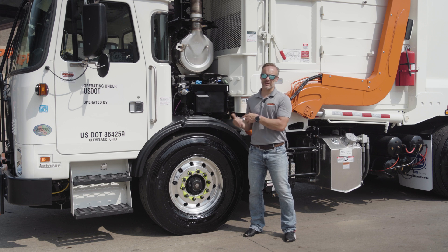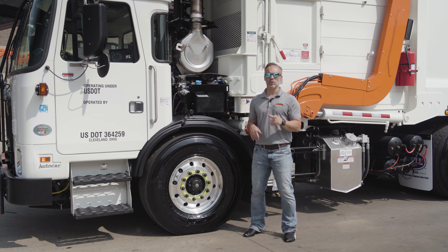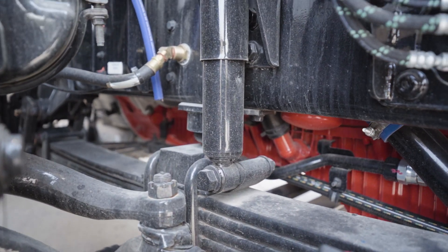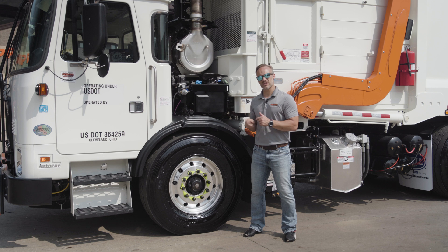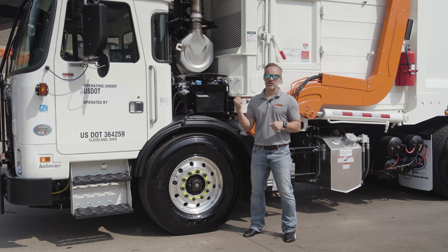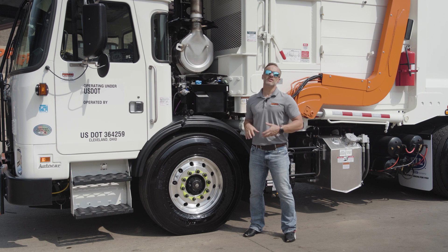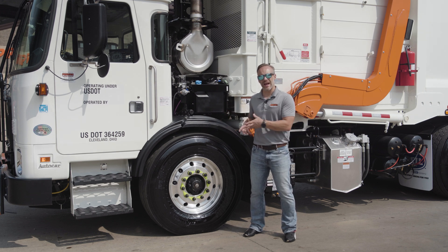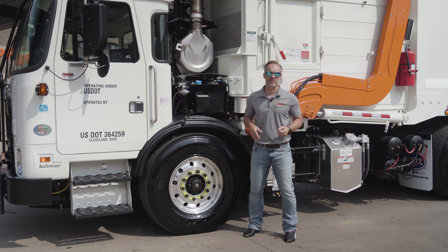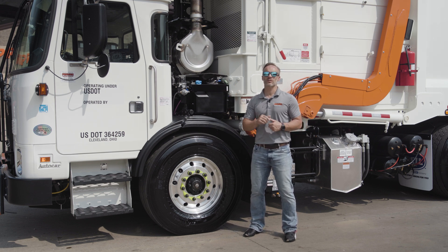Now to control those leaves, we actually have dual-action shock absorbers. Many shocks that you see on trucks only control the rebound stage, but this works on both the compression and rebound stages of the spring. So you get better control, better road holding, and a truck that wants to go straighter down the road. Not to mention, you get drivers that are happier because they're more comfortable.